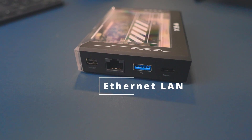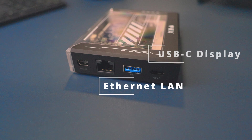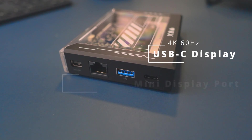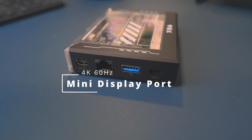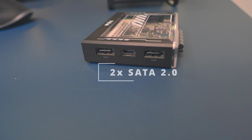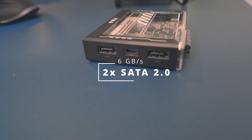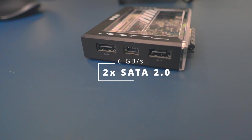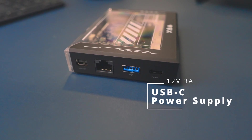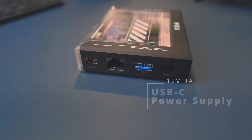It has one gigabit Ethernet LAN, one Type-C DisplayPort that can go up to 4K 60Hz, and one Mini DisplayPort 1.2 which can also go up to 4K 60Hz. It can do two SATA ports at 6.0 up to 6 gigabytes per second, and a power supply which is 12 volts 3 amps USB Type-C power, and the all-important instruction manual.